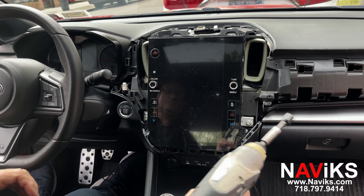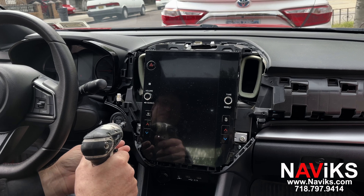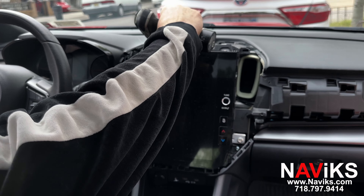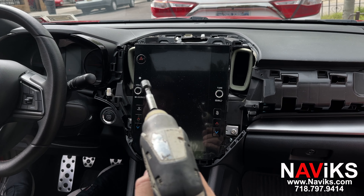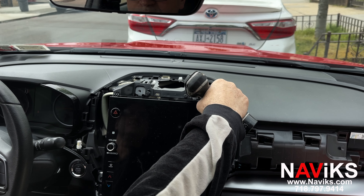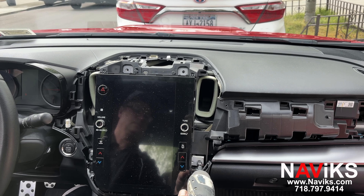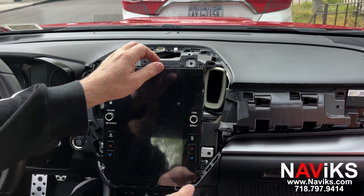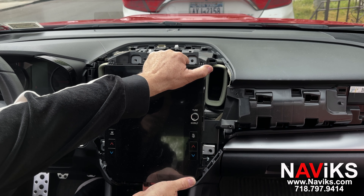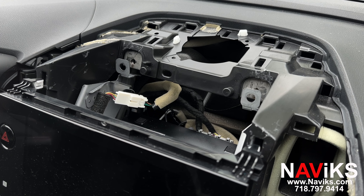Now we're going to remove the four bolts holding the radio down. We'll pull on the radio — I'm going to change camera position to show you how to plug in the unit. Now we're getting ready to remove the radio.